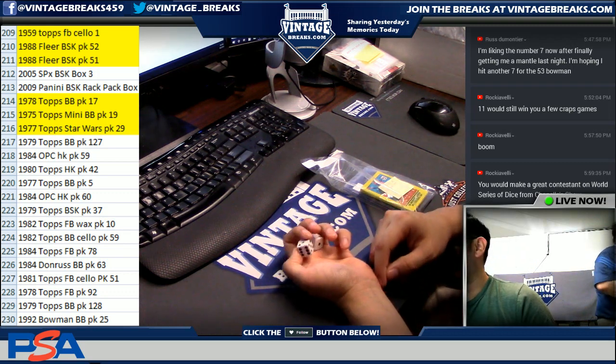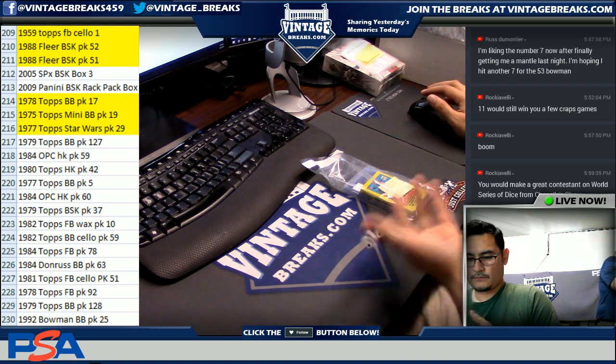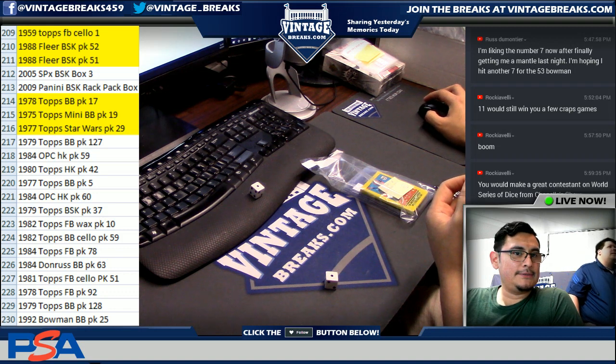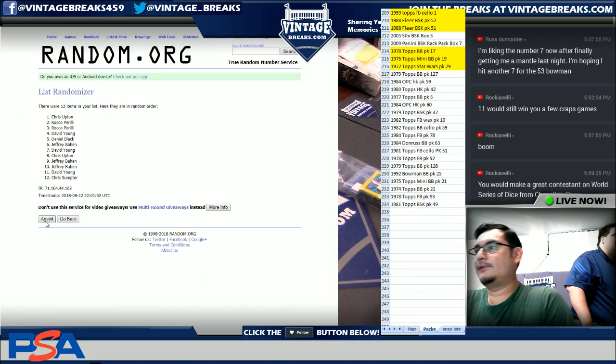This is for a 1979 Topps Baseball Wax Pack, number 127. Snake eyes. Two times, guys, two times. One. Two.